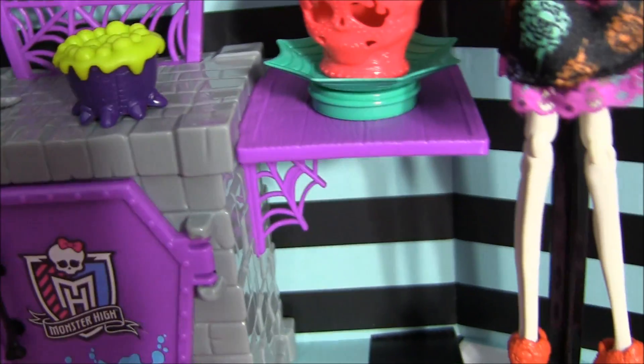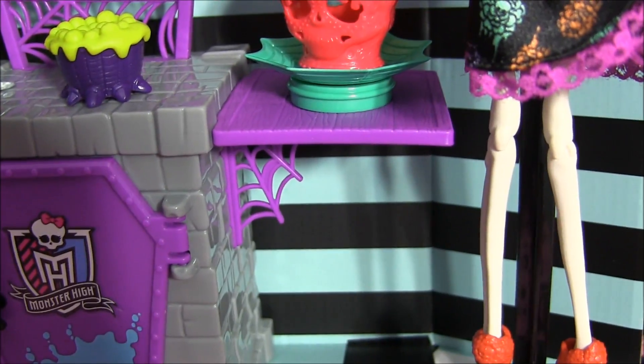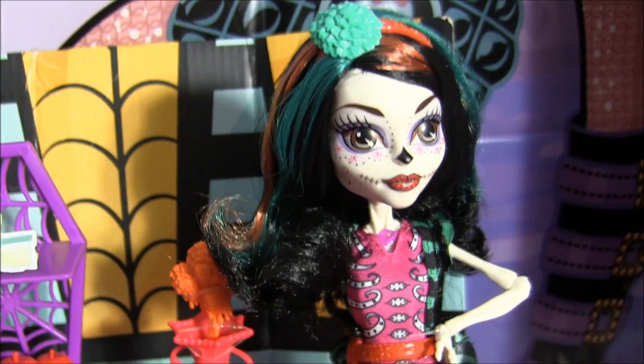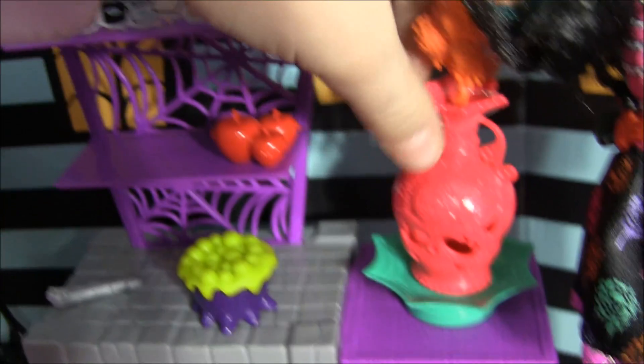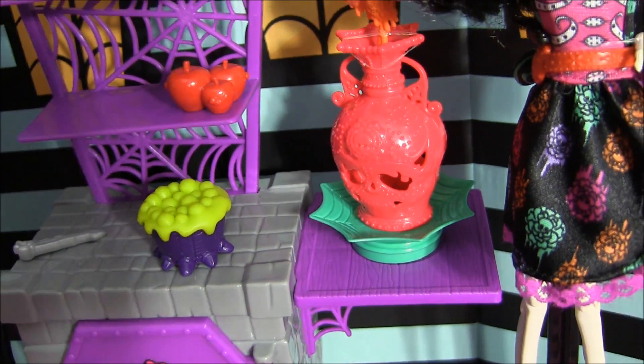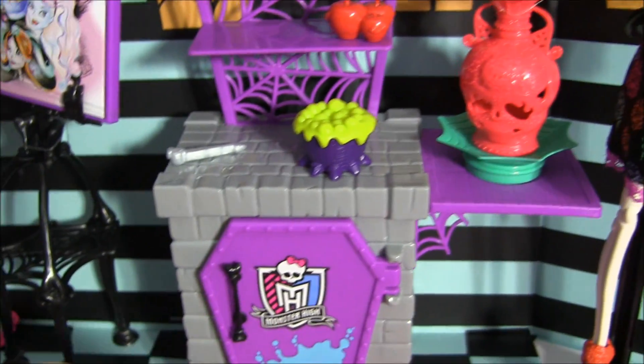Over here it's got a purple shelf with some spiderweb designs. And the pot that you see here is not included — it's actually Skeleta's — but there is a place for it on the playset so you could stick it right there. It's super, super cool.